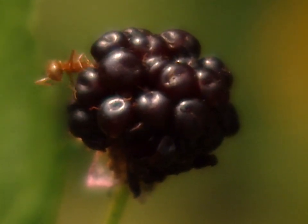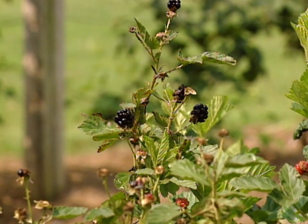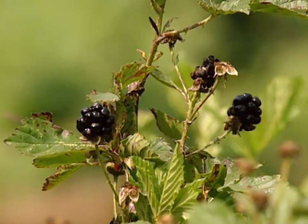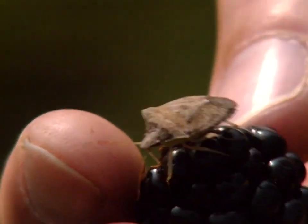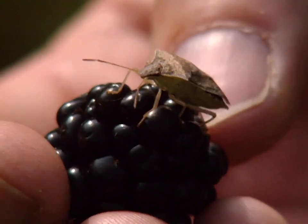The ant comes in as a secondary pest, but the stink bugs start penetrating the fruit. They have piercing sucking mouthparts and they just pierce the individual fruit and feed on it, and of course that causes the individual berries to misshapen and kind of rot like that.